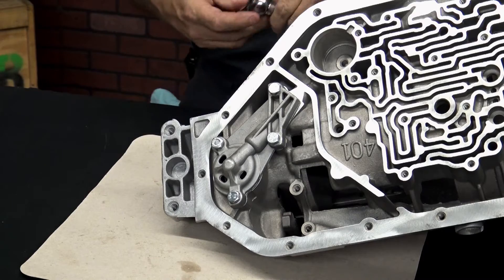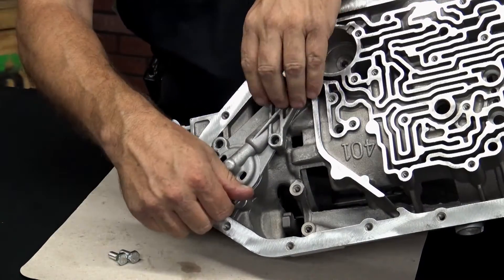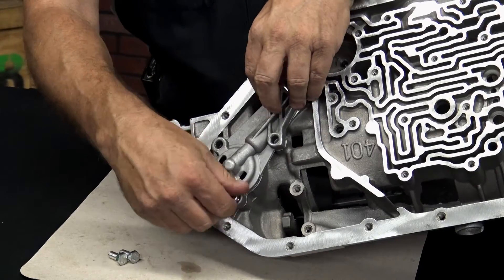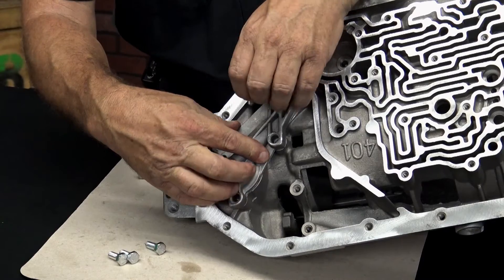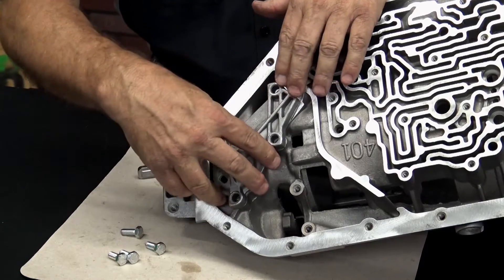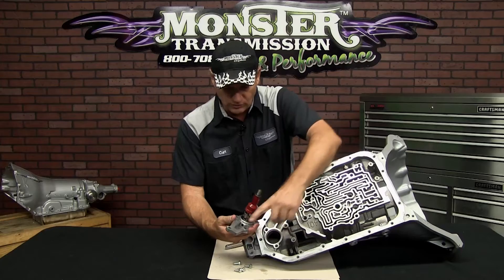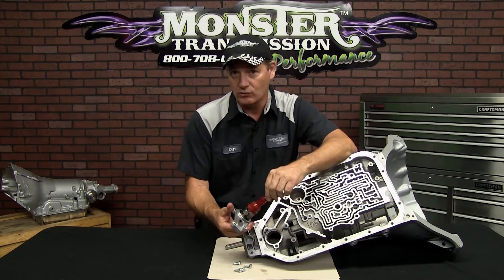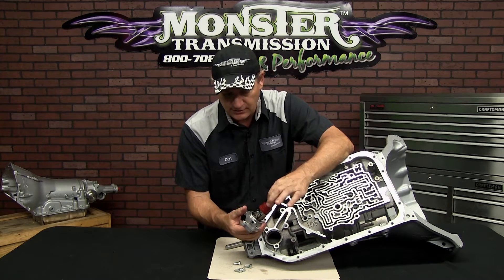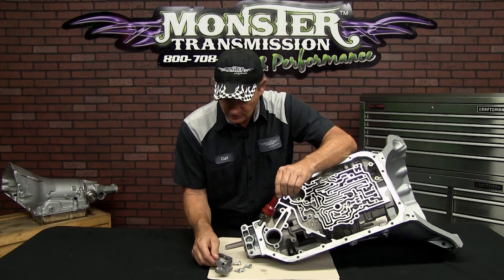So we're going to simply remove these bolts. The 200-4R governor is unique — it's not like the 700 or 350/400 governor. It's a totally unique governor, only for the 200-4R. You simply remove this assembly. There's normally a gasket here, so you have to replace that gasket. If you order a new governor from us, it will come with the gear and the gasket that goes on the governor face.